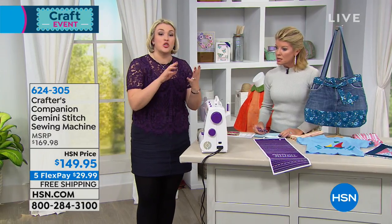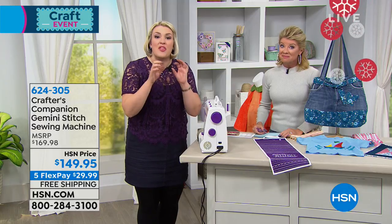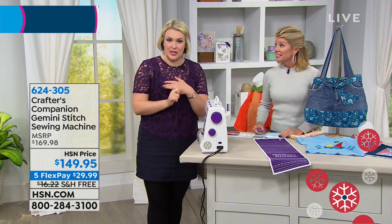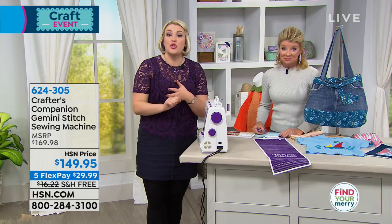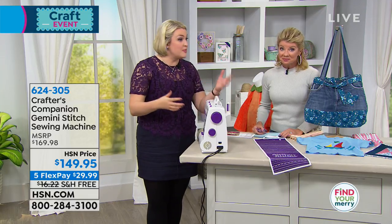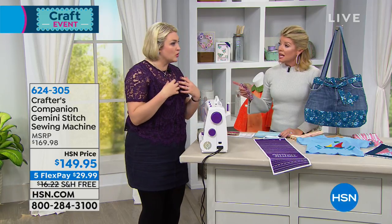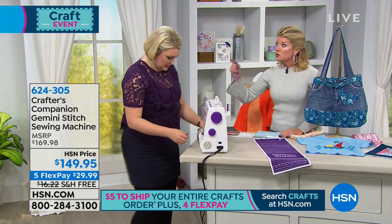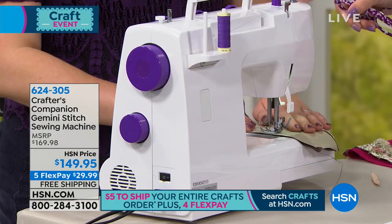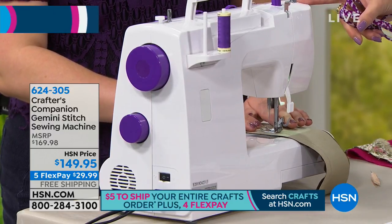I wanted to develop a machine that was a workhorse — one that starts with you as a beginner but takes you through more advanced work. It's a fully mechanical machine, great for jobs around the home like mending and the basics, but also quilting, embroidery, adding zippers, and buttonholes. It's such an easy machine to use. We have sold many, many sewing machines here at HSN and in retail.